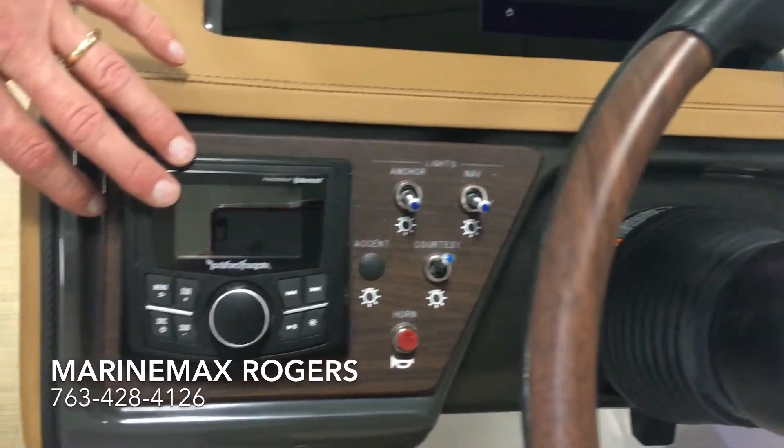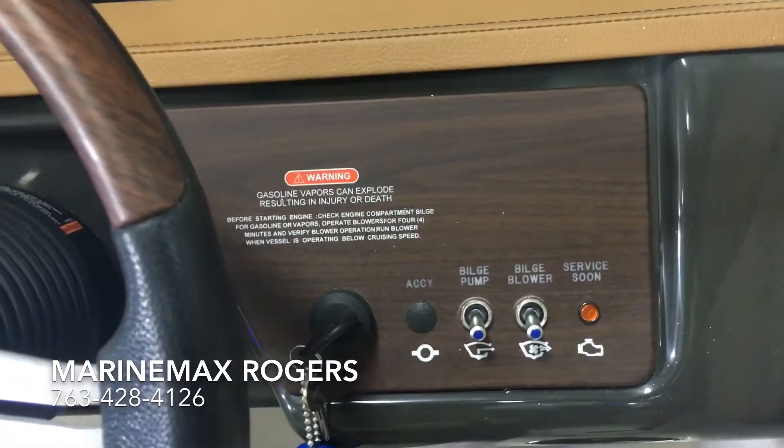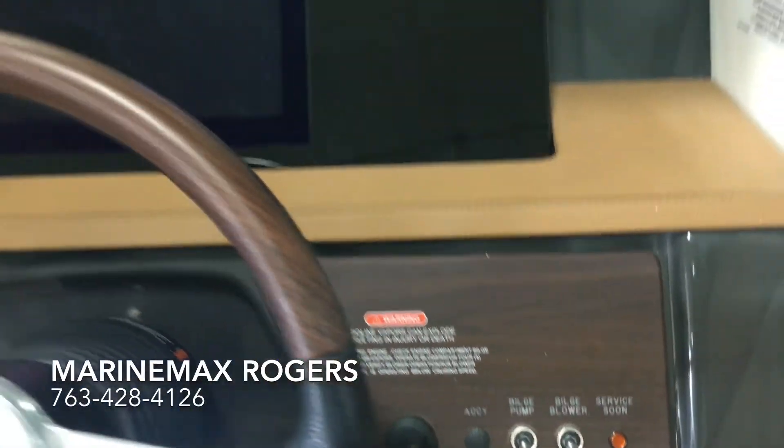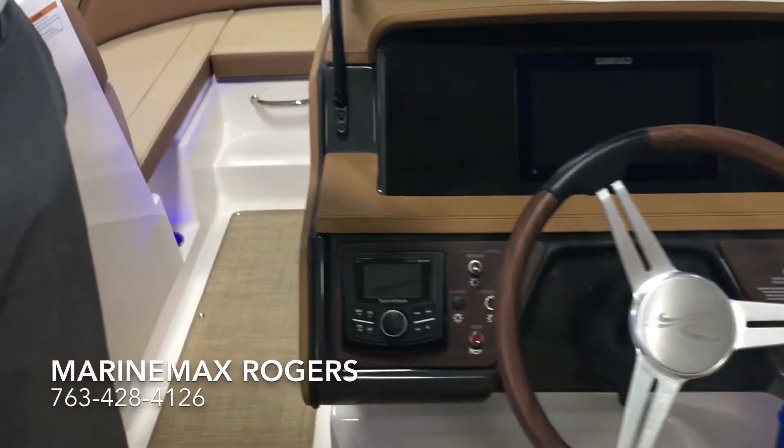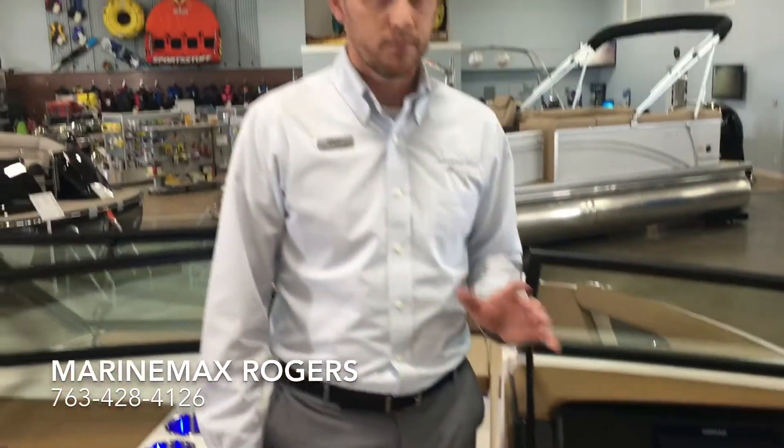We do have the Rockford Fosgate system. This boat is equipped with four standard Rockford Fosgate speakers. We've got Bluetooth, USB, auxiliary port — everything you need.